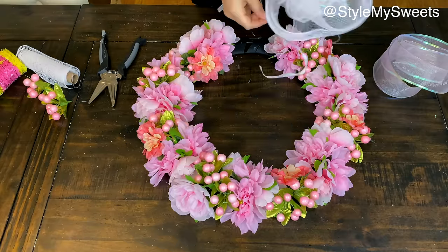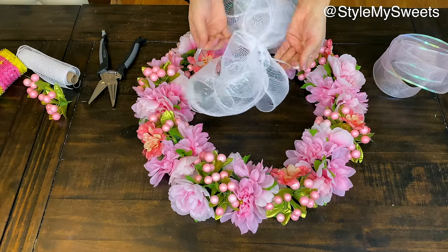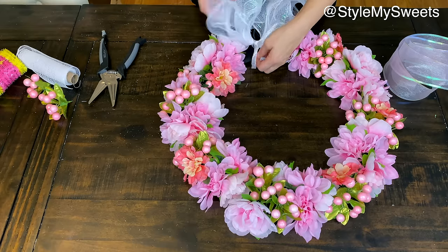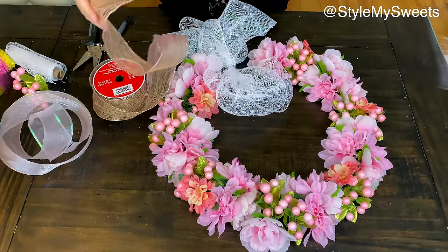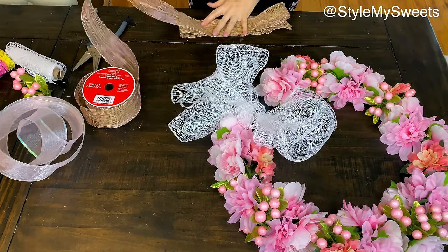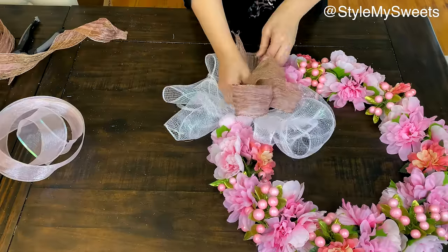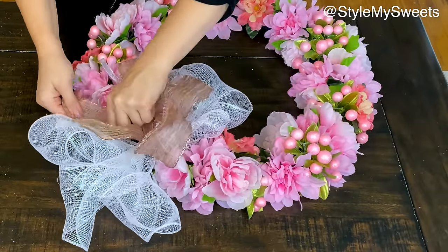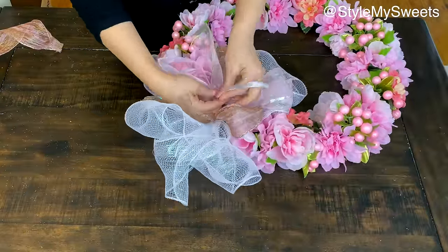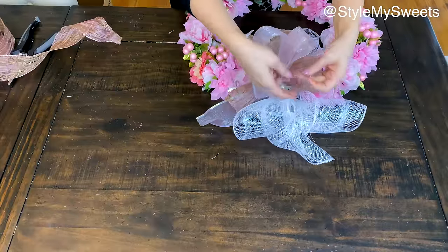For the bow, I folded deco mesh back and forth about 18 inches long, gathered it in the center, and tied it off. Then I made a smaller bow on top using a rose gold mauve ribbon from Hobby Lobby — though you could use pink ribbon from Dollar Tree's spring section. I also layered a sheer, light blush-pink ribbon with a shiny edge from Dollar Tree on top. Layered together, this bow completes the look and it's absolutely beautiful.